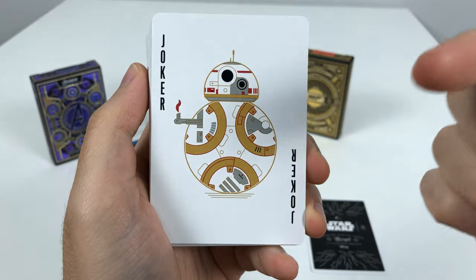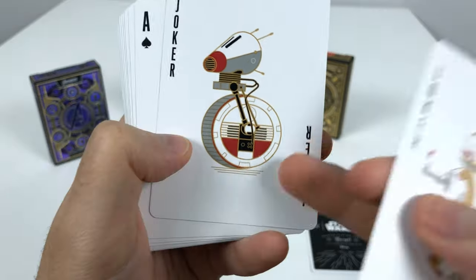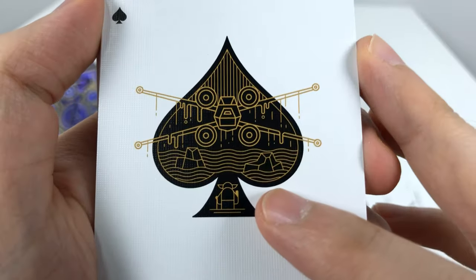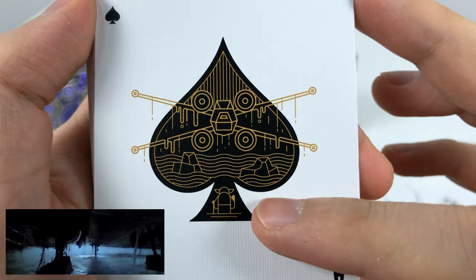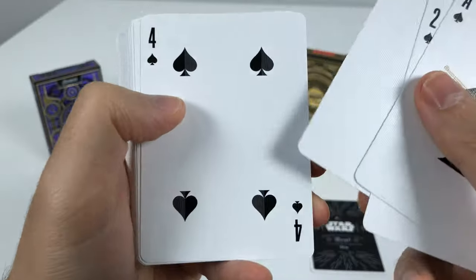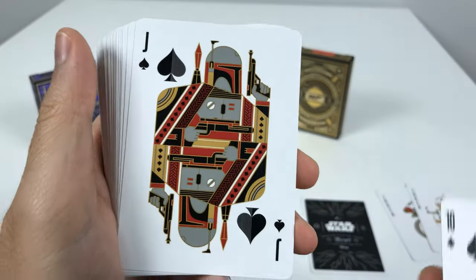We have BB-8 as a Joker and another character as a Joker — I don't remember his name and I honestly didn't really like that movie. The Ace of Spades is Yoda training Luke in the swamps, and this is actually the scene where Yoda pulls the X-wing out of the swamp water — very cool. Lines on the Ace design for the number cards, and then reaching the face cards.